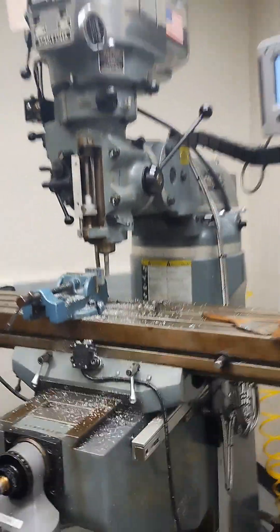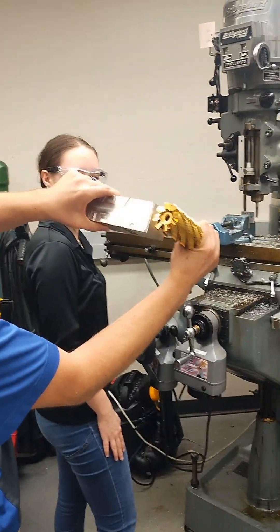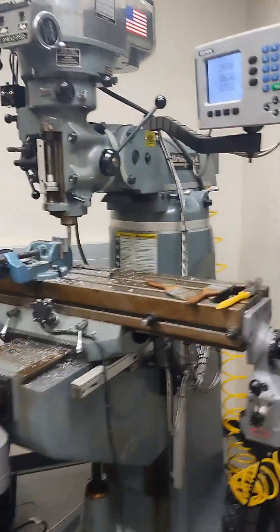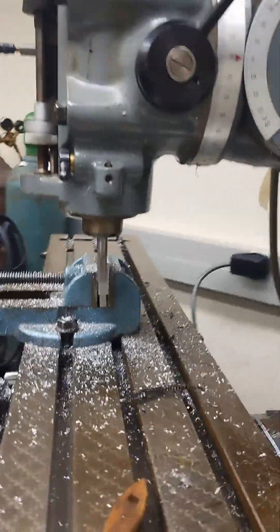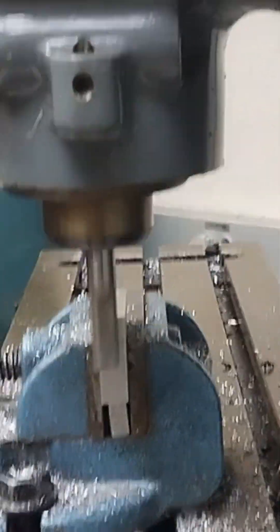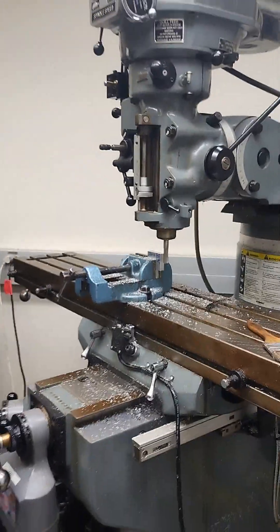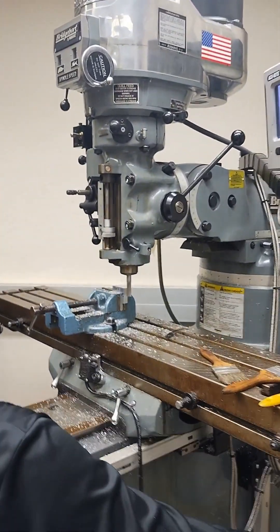On our Y axis, we want to make sure that our bit is in the middle of that part because we don't want to be on the edges — we want to be right in the middle. Now that Mark can see that we're in the center, that's good on our Y.